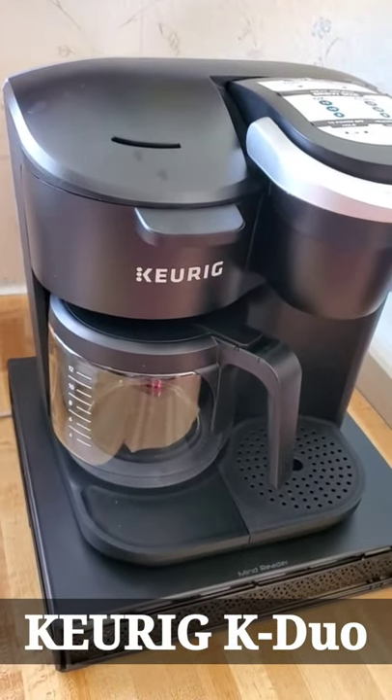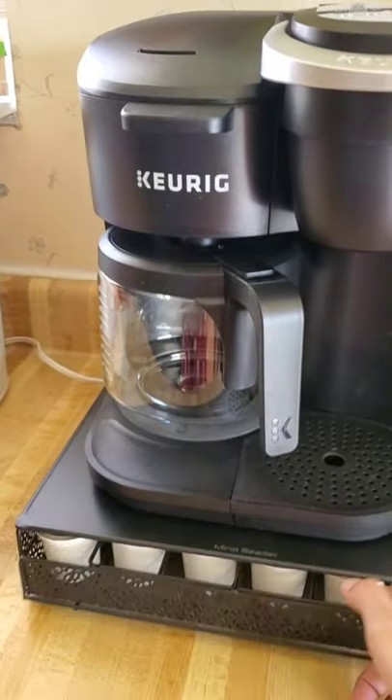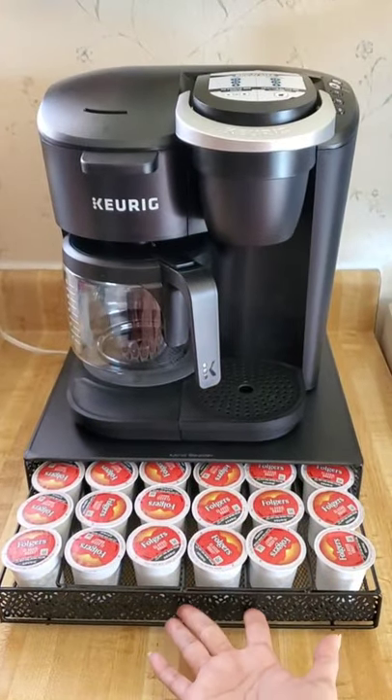We bought it at Walmart for $99.99. I really like this. This separate piece we bought from Amazon for $20.